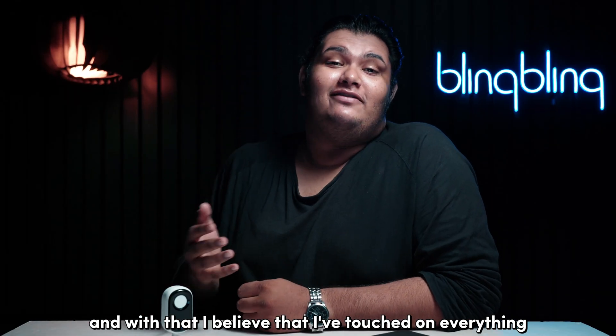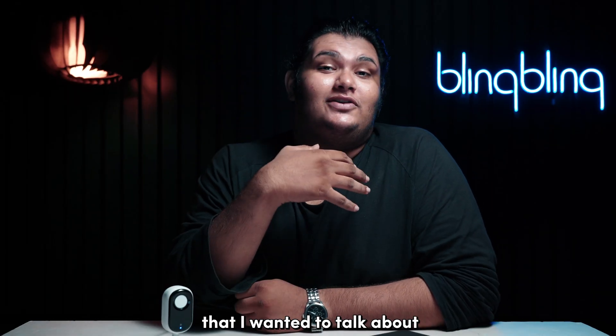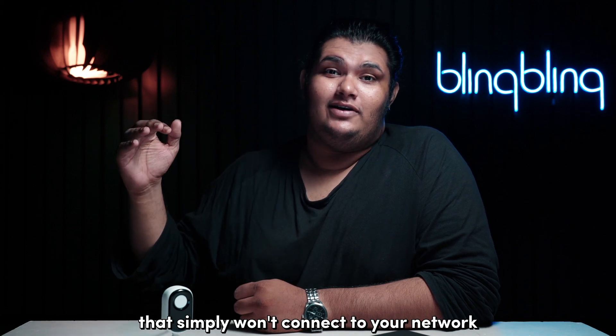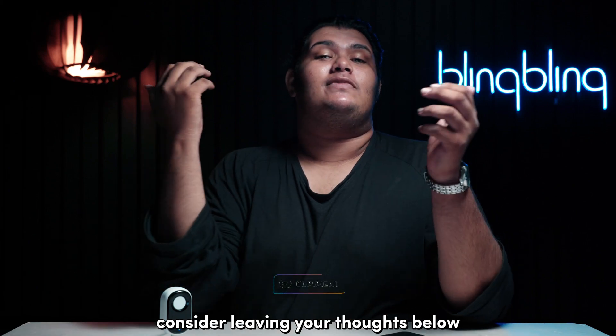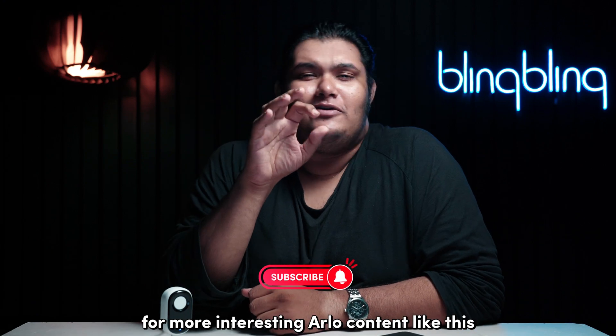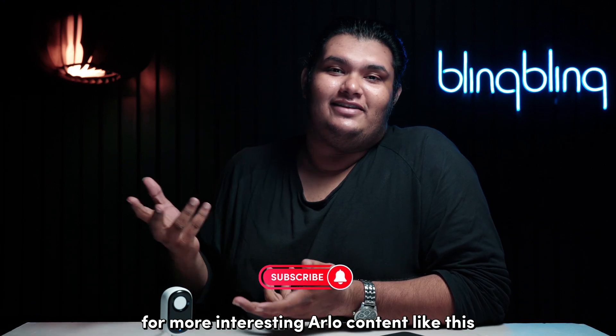And with that, I believe I've touched on everything regarding fixing an Arlo that simply won't connect to your network. If you found this video useful, consider leaving your thoughts below, give us a thumbs up, and subscribe to our channel for more interesting Arlo content like this.